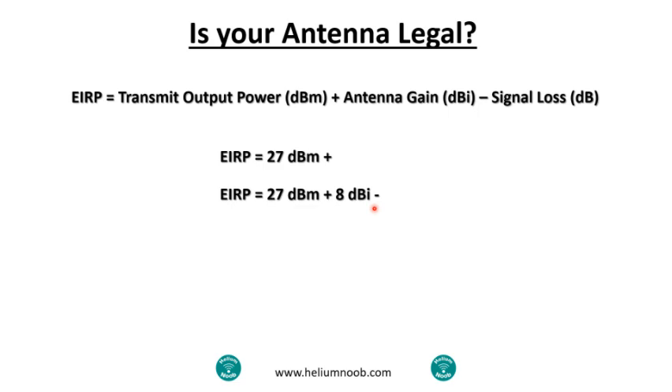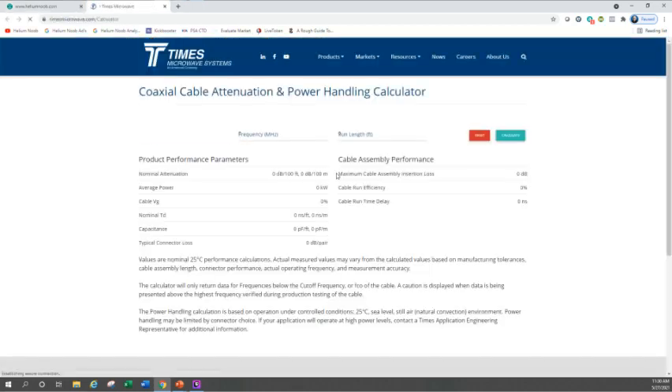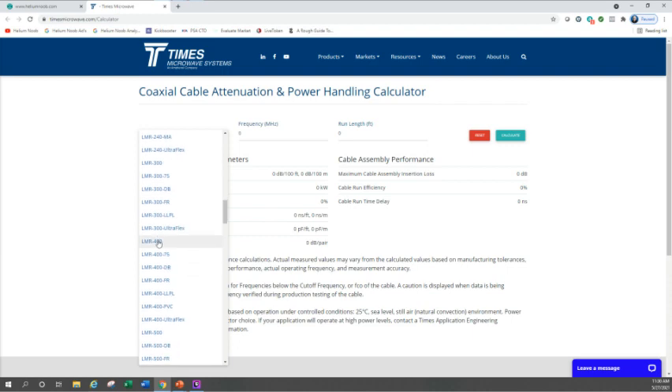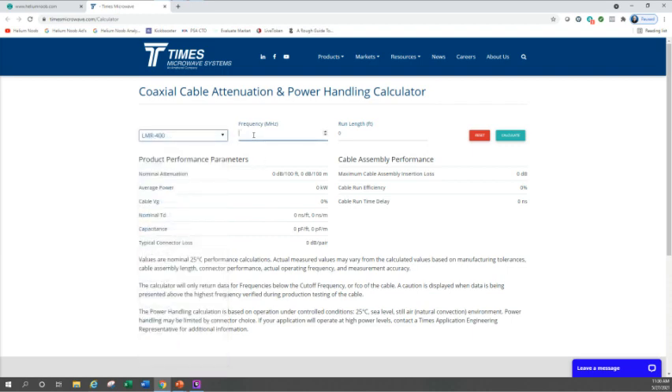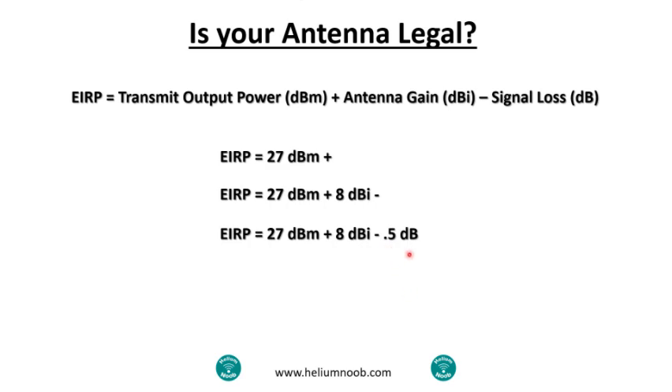Now let's do signal loss. If we jump back over to heliumnoob.com, under step one there's a cable loss calculator link. It takes you to a website — you can also find this by Googling, I don't get paid to send you there, I just put it there for ease of use. Select your cable — LMR-400 is what I'm using. Your frequency in the United States is 915 MHz, though it may differ depending on where you are. My run length is 10 feet — I'm running a 10-foot cable from my miner to my antenna. Calculate that, and on the right-hand side it shows a max insertion loss of 0.5 dB.